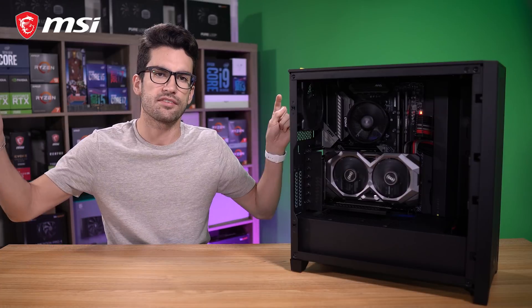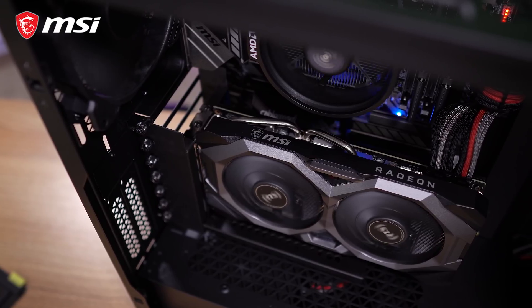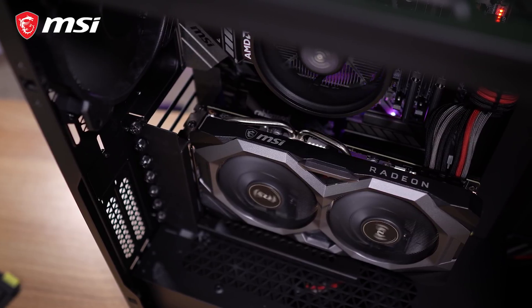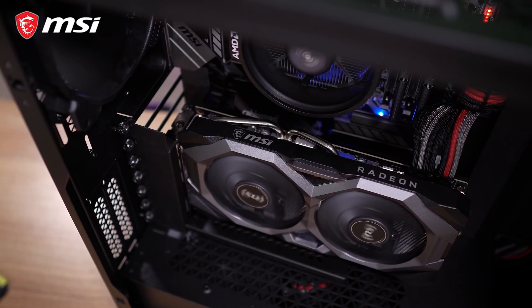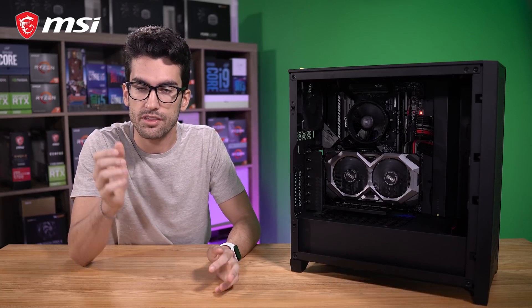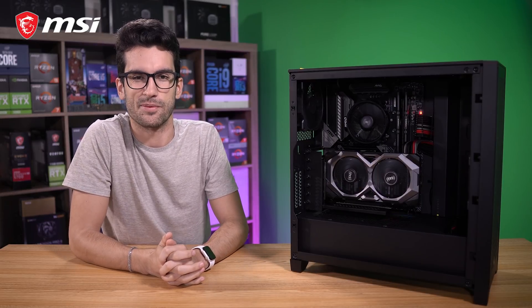If you have any questions, be sure to leave those in the comment section below. I can't possibly cover everything related to upgrading basic hardware in a single video, but I'll help where I can, and I'm sure others will be able to as well if you comment. If you enjoyed this video, give it a thumbs up — I would appreciate that. Consider subscribing, and I'll catch you in the next one. My name is Greg. Thanks for learning with me.